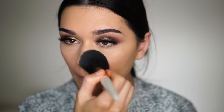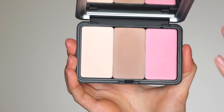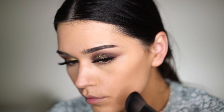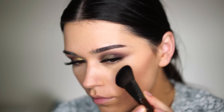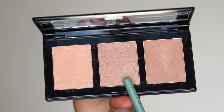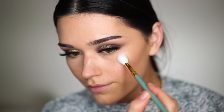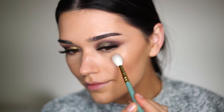Then I set my T-zone a little bit with my Physicians Formula Powder, which I really love. Now I'm using one of my favorite contour shades from the Make Up For Ever palette I received not too long ago, and one of my favorite contour brushes, also from Make Up For Ever. This shade is really, really nice — just the perfect contour shade.